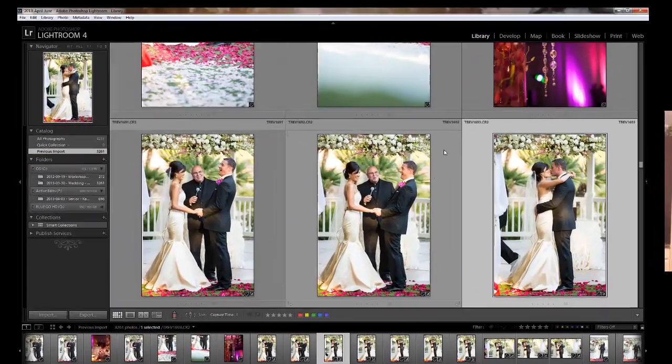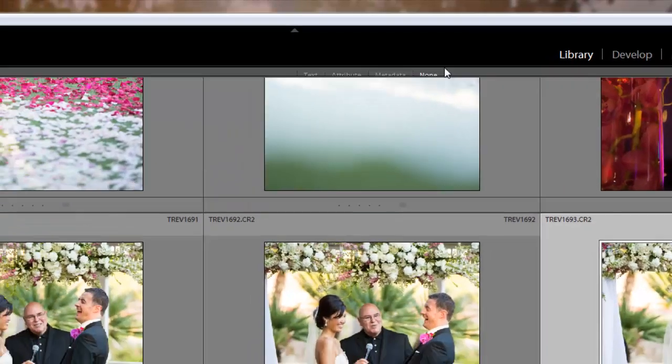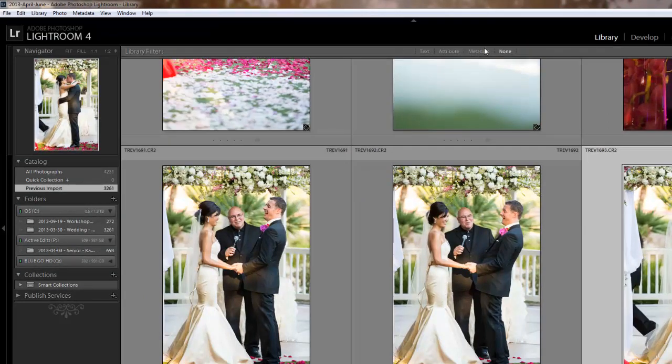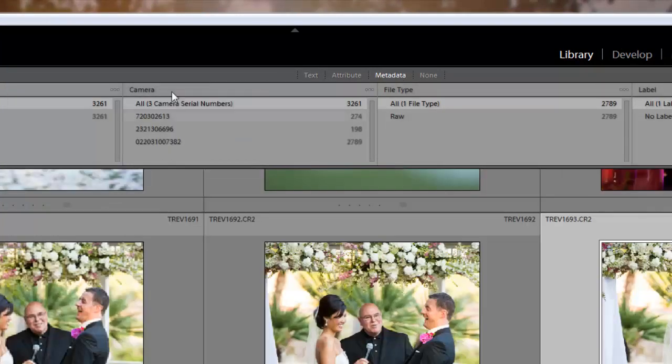What we're going to do is go into the Library module and make sure the filter bar is showing. The filter bar should show up right across the top. The easy way to get there is just hit the backslash key and you'll see it pop up. If you want to find it in the menu, come over to View and hit Show Filter Bar. Once that filter bar comes up, hit Metadata.